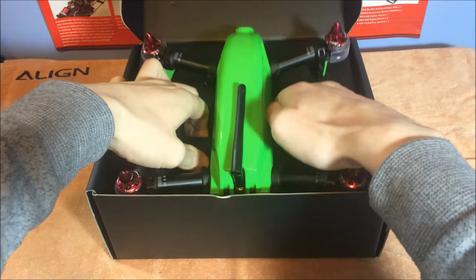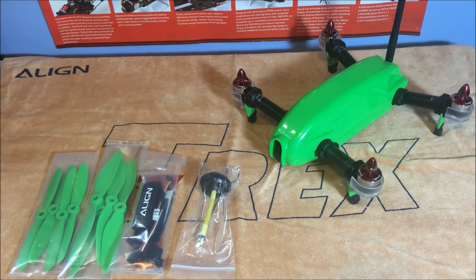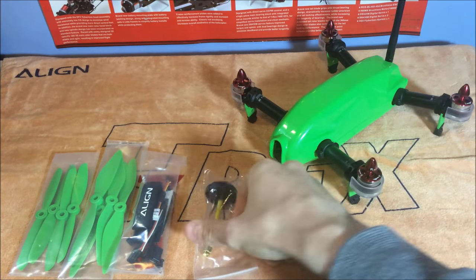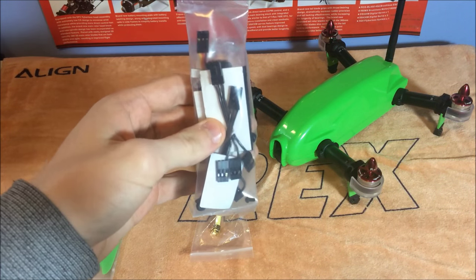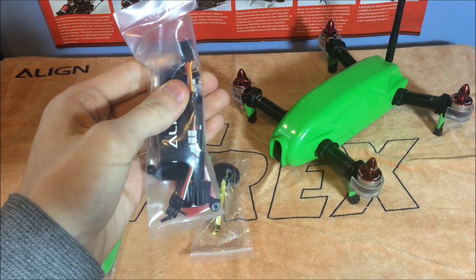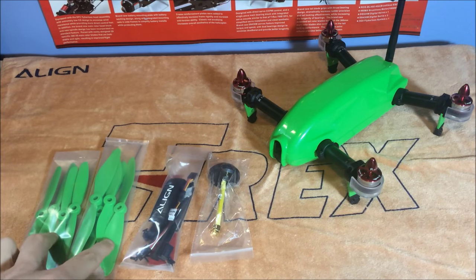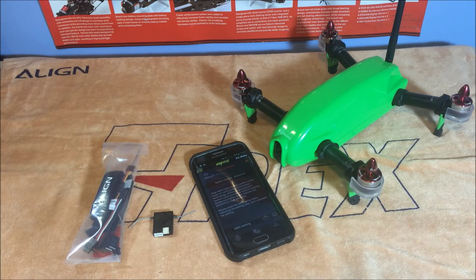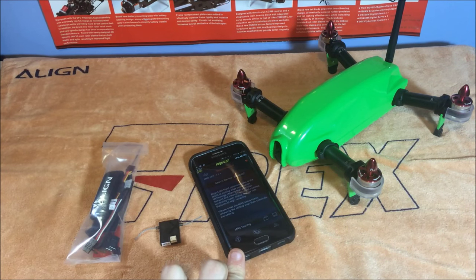Here's the contents of the box. We've got the Align quad, a different antenna — there's one already on it but you can use this one, I think it's for different goggles. There's a little accessory pack with different wires, one of which we'll use for the Spectrum DSM2 binding procedure to link with your satellite. You've also got two different sized props. For this video I'm setting up on a Spectrum transmitter, so you'll need your satellite, a smartphone with the MR25 app installed, and your accessory pack.